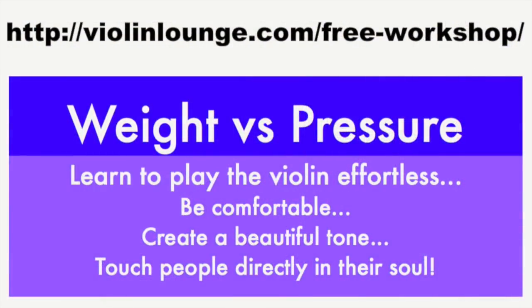Join me in the free workshop 'Weight vs Pressure,' where I teach you to play the violin effortlessly with a beautiful tone. Go to www.violinlounge.com/free-workshop to get direct access to this workshop.